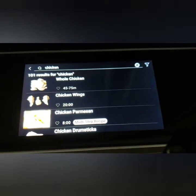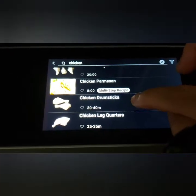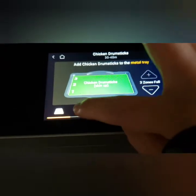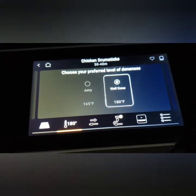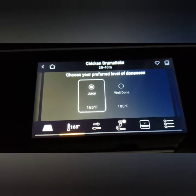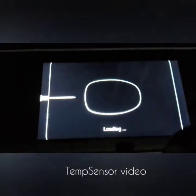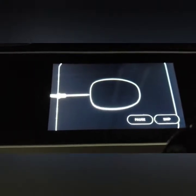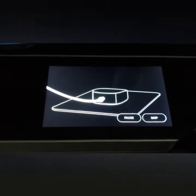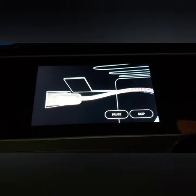Time to try out the sensor and cook some meat. I typed in chicken in the search — I have chicken drumsticks and I want to cook as many as I like, so I'll use all three zones. Options are well done or juicy — let's go with well done and juicy at 165°F. I played the video to see how to insert the sensor: put it in horizontally through the meat, and it has to be at least one inch thick.